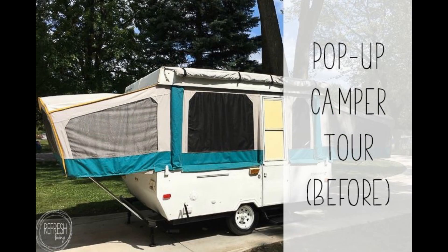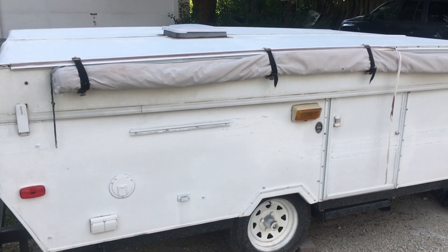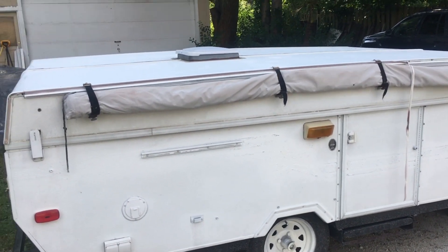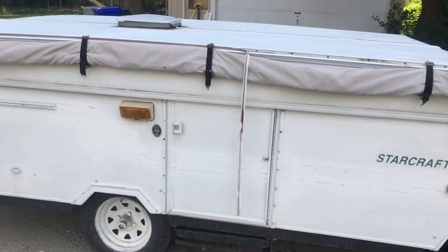Hi, I'm Jenny from Refresh Living and I'm going to bring you on a tour of our pop-up camper. We bought this camper in the summer of 2017. It's a 1994 StarCraft Stardust model camper.